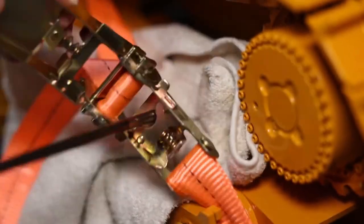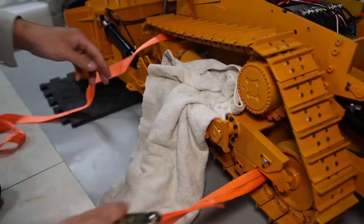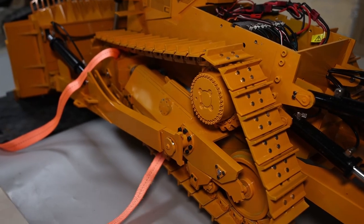Okay, now there's no more tension. You can remove it. That's how you compress this spring and do the maintenance on the track wheels. Thank you.